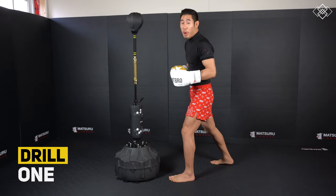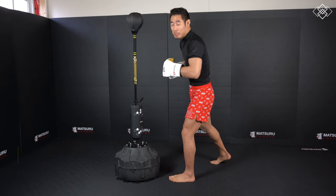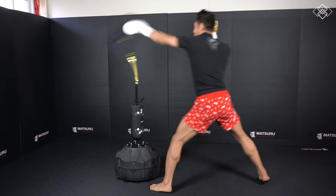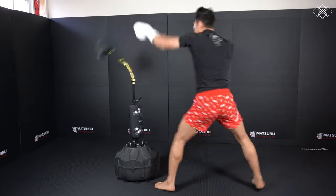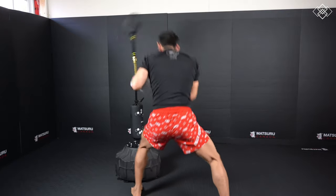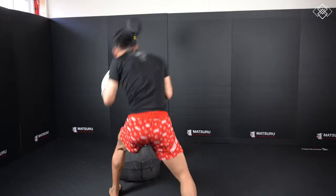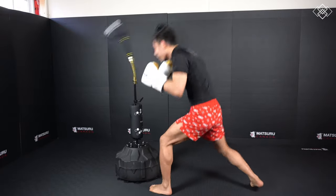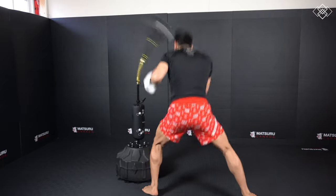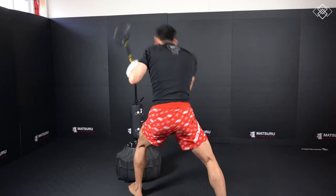In this first drill we're just gonna pop or jab, slip to the right, then slip to the left. I really like this Cobra bag as it keeps you real and honest. If you don't punch completely straight at the bag it won't shoot back at you straight, and if you slip your head to the side it may still hit you. You need to hit it nice and flush every strike. The harder you punch, the faster rebound you get.